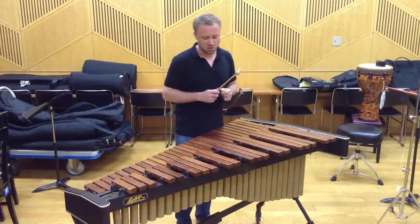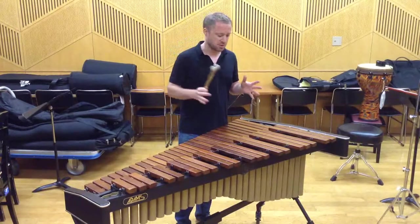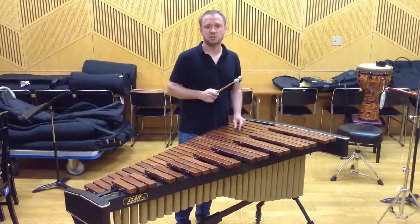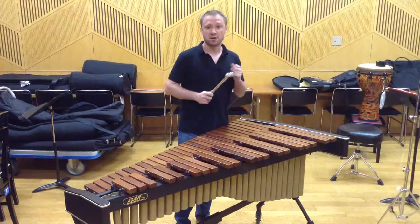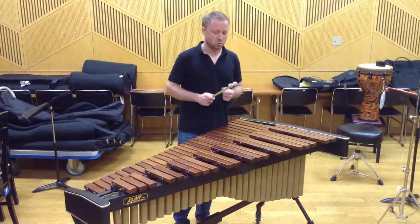Now, this piece features several sections on the xylophone. One of the challenges has always been to find a mallet that works across the entire register of the instrument, and also at the very wide dynamic range that the piece requires.